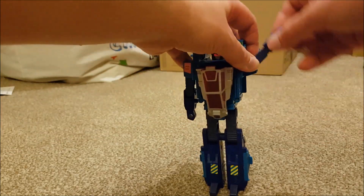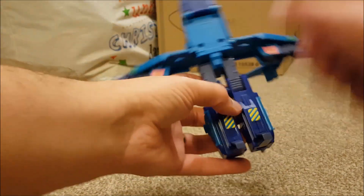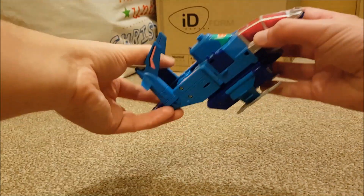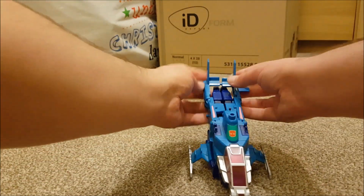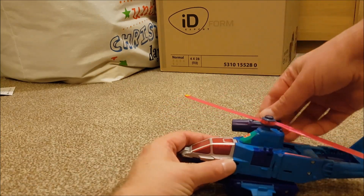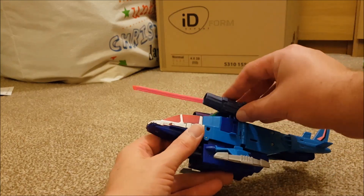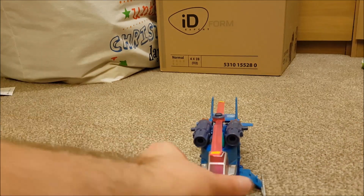When it comes to transforming RotorStorm it's a fairly simple affair. You're just lifting the arms up first, then splitting the arms from the main body. Once you've done that, lift up the cockpit, pop it on top of his head, then put the feet down. Then bend the legs as they're going to fit underneath the helicopter. Once that's done, pop the two back parts of the helicopter together — there are two tabs, one on the arm and one on the fins. Then fold out the lower fins, and the last part is just adding the rotors and the two missile pods. And that's you done — you've transformed RotorStorm.